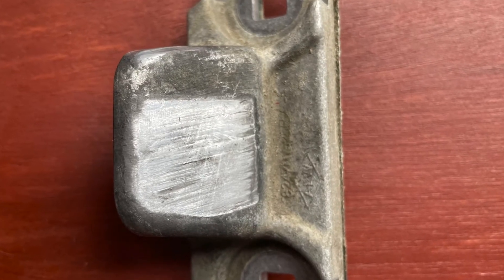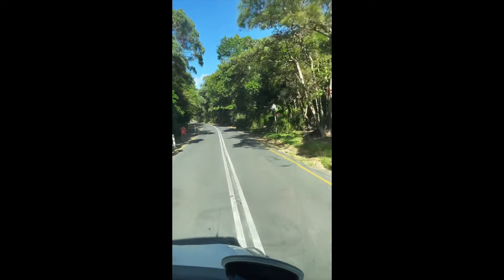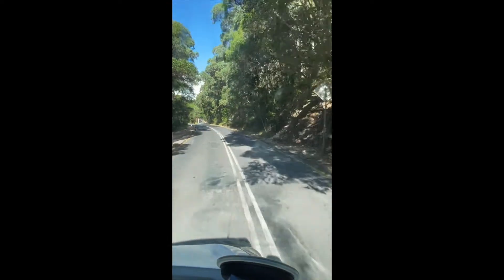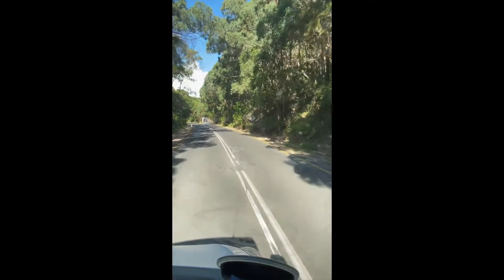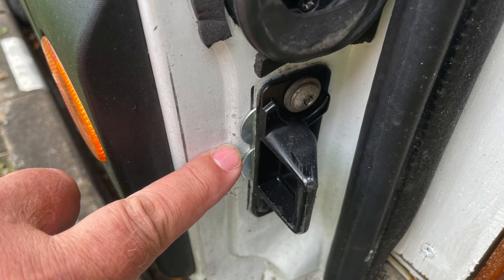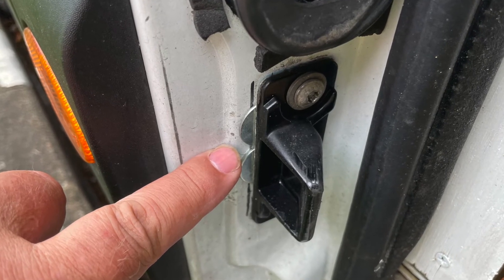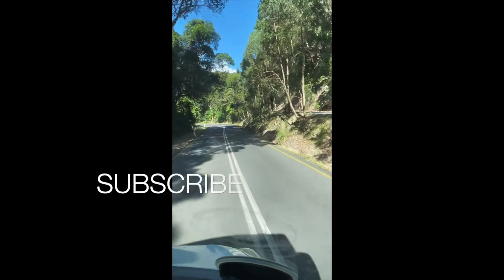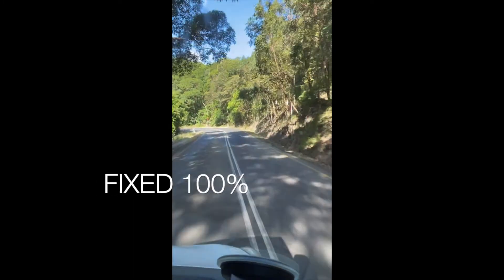But then when it wears down — because it's only made of aluminum — it wears down quick and the door sensor thinks the door's open. So a way around it, as you will see, is you put two washers on either side of the bolts to change the angle slightly, and you don't get any more open door alarms — none at all.